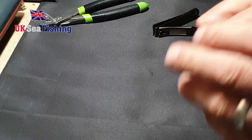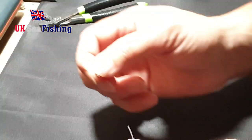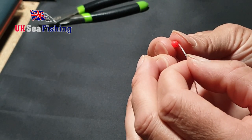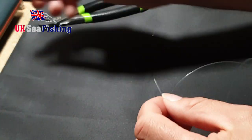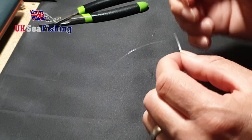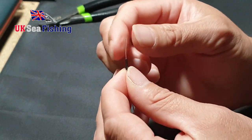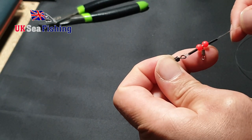Onto the other end of that, you want to slide first of all a crimp, then a bead, then a snood swivel — ensure about 40 pounds breaking strain, that's plenty for the snoods — then a second bead, and another crimp. So you should have that now: your main line swivel, a crimp, bead, snood swivel, bead and a crimp.